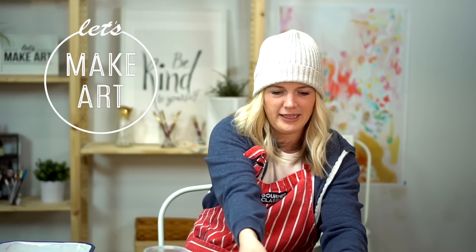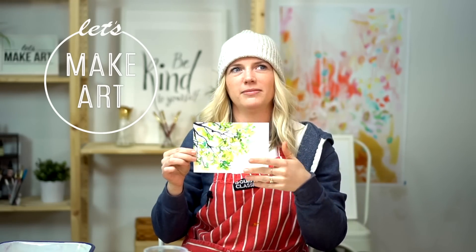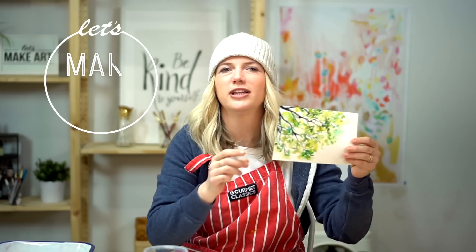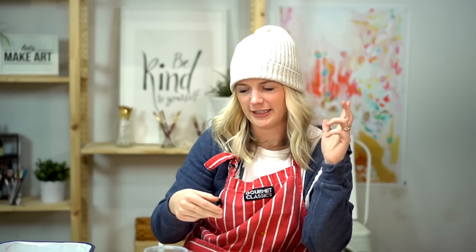So this week we are doing the tree top. It's beautiful and loose and fun and great variation and all that great stuff.